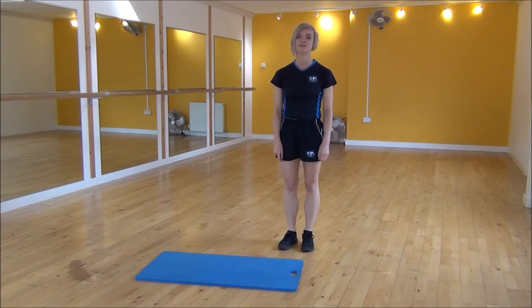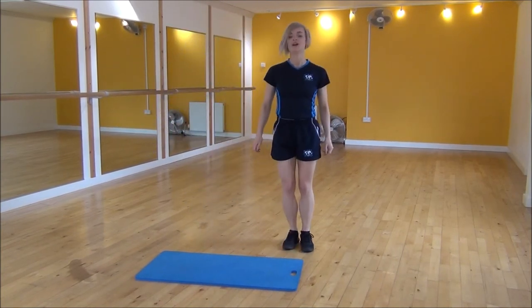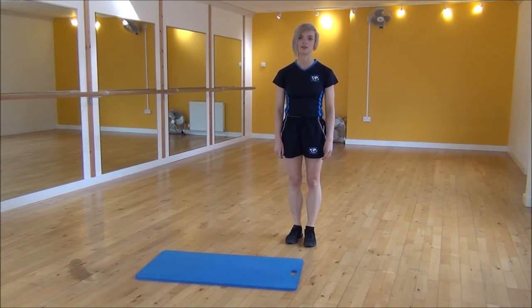Or if that's a little bit too hard you can do a modified version. So you're going to step and then a small jump, step, small jump. And that's the skater jump with a tuck jump.